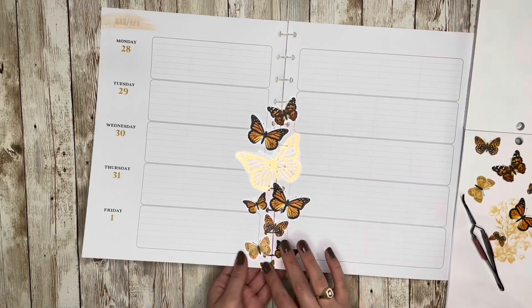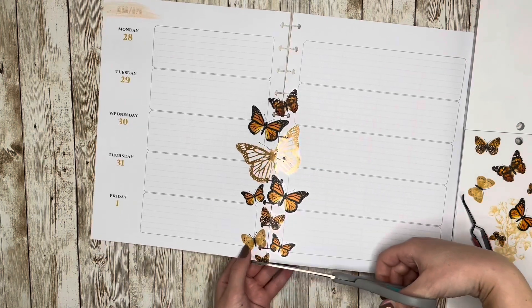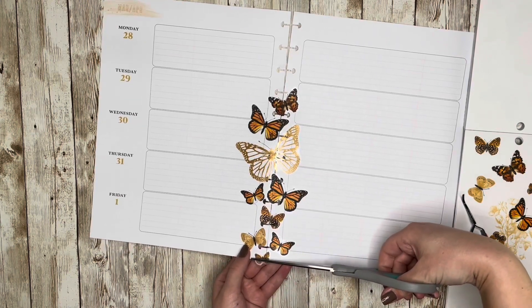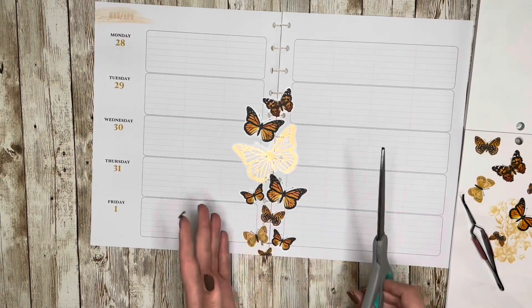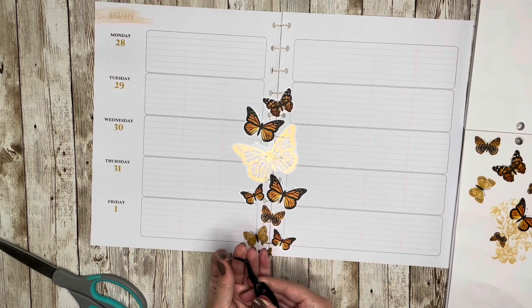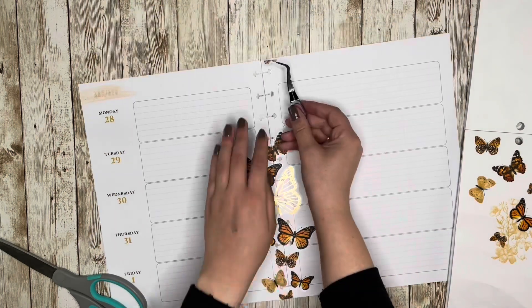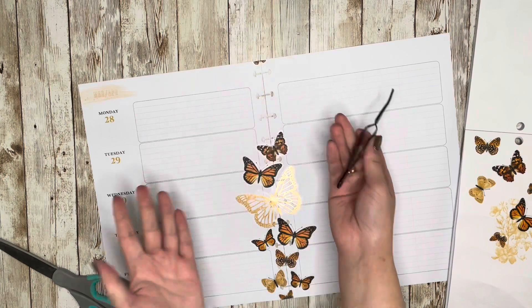For something like this that goes off the edge of the page, I'm going to cut that right away so I can use this portion somewhere else in the spread. Because I'm really only placing things down the center of the pages, the only logical place this would go is right back up to the top of the page — and I can do that. There we go.